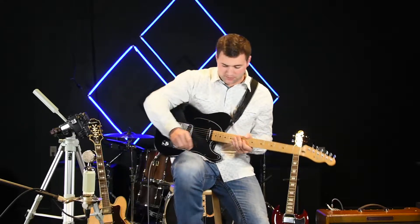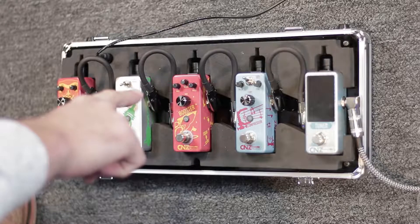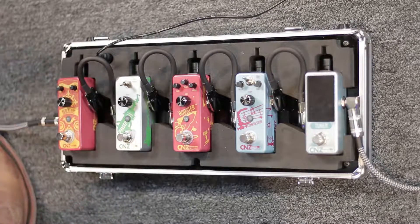Now before we engage the pedal, we have a couple settings that we can play with. We have bass to the left up top with a knob, a center knob with volume and the right knob with treble, and in the center we have a gain setting.